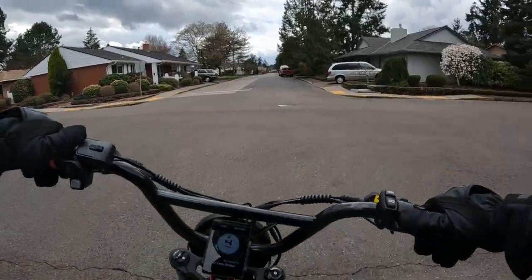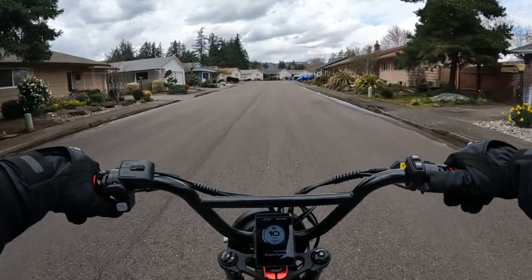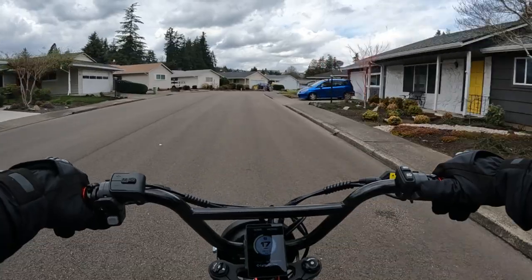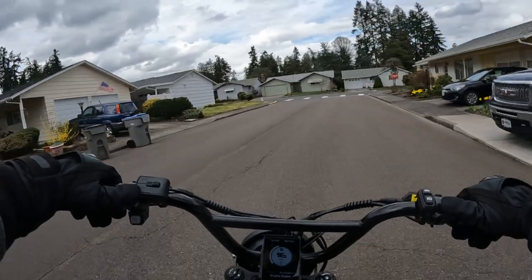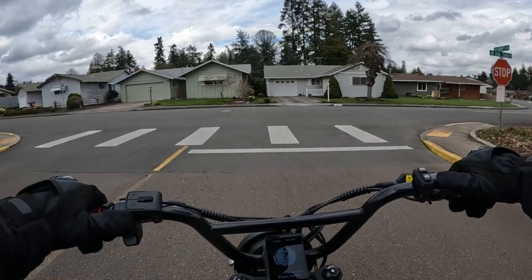I'm trying to think if there's anything else I may have missed in terms of the specs I look for on a bike. Unless you test ride it, you never know for sure, but I don't know how many people actually get to test ride unless you have a store near you that features a particular bike.